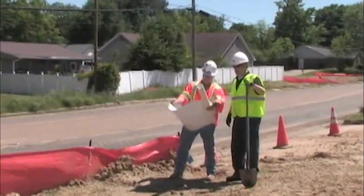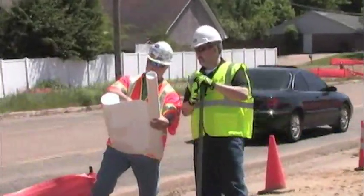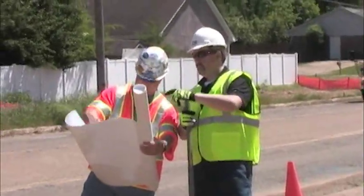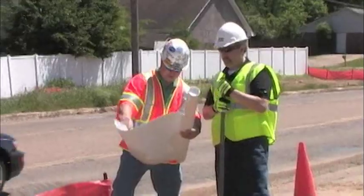safety vests are required for any worker that is working in the road right-of-way. Whether you are digging, directing traffic, cutting grass, or surveying, MCR Safety provides you with the high visibility options you need.